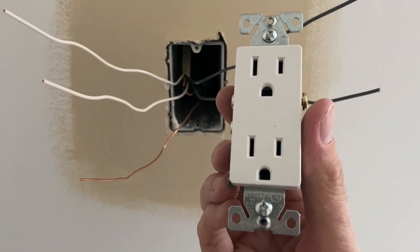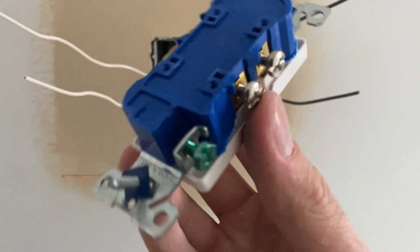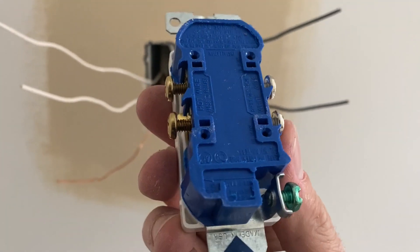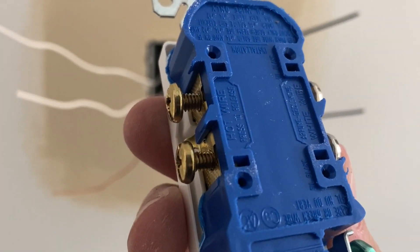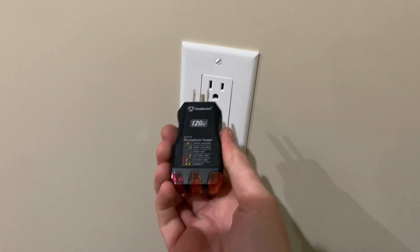Hey, what's up everybody? Wes here. In today's video, we're going to get right to it and show you how to install a new electrical outlet. It goes without saying, make sure that your breaker is turned off and there's no power going to your hot wires. Once we finish up, I'll show you a quick little plug-and-play tool here to make sure that everything's wired up correctly.